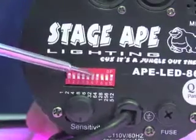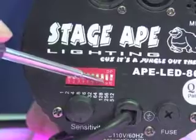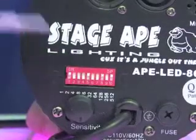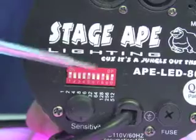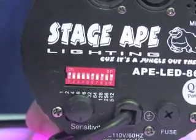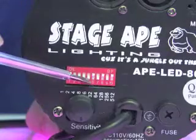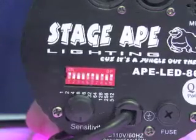Light number nine: dip switches one, eight, and ten. Light number ten: dip switches one, five, eight, and ten. Light number eleven: one, six, eight, and ten. And light number twelve: one, five, six, eight, and ten.